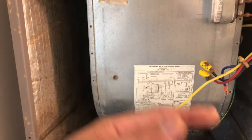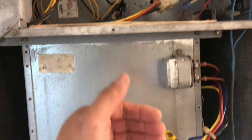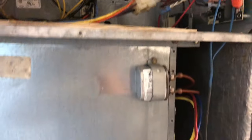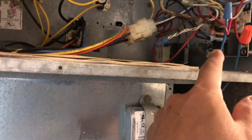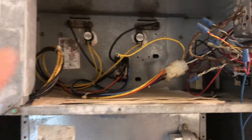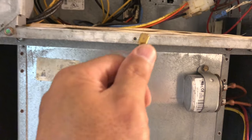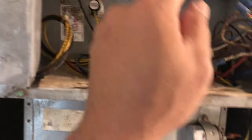We already put the blower back. The process is the same in reverse — the way you removed it is how you put it back. Same with the wiring: put it back where it belongs. You have the blue wire here and the yellow all the way down on the other side. The yellow connects to the yellow, and there's a little clip to attach it.